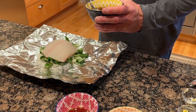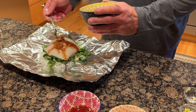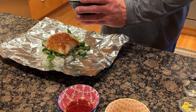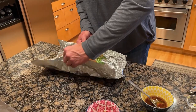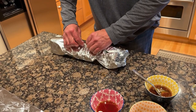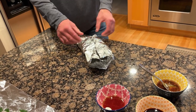I actually made two packets here. I'm gonna use just about half of this sauce between the two packets. Now we're gonna fold all this together — the fish and all of that is gonna steam inside this packet, and that steaming process is what helps keep this from overcooking in the oven.